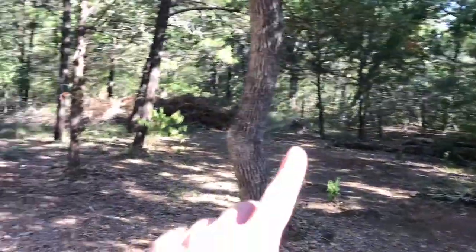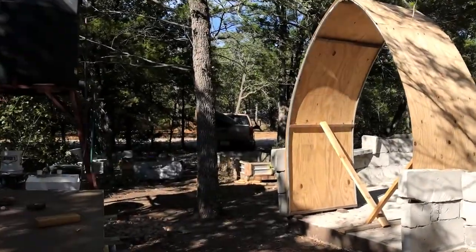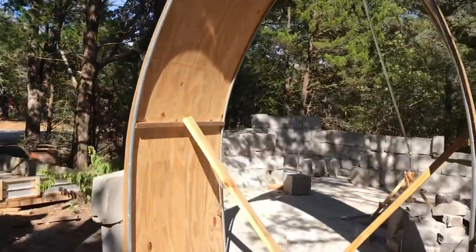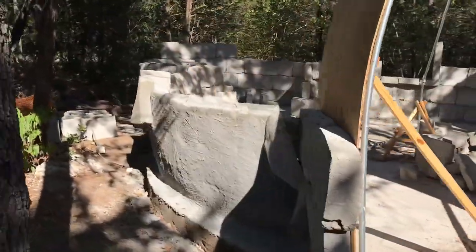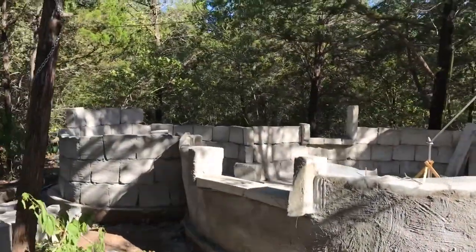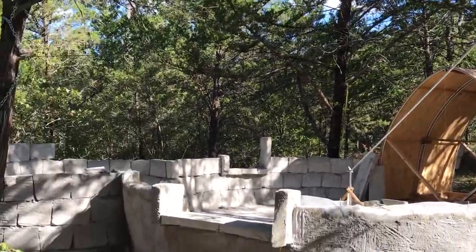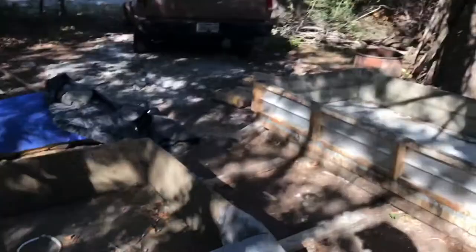I'm about to unload the truck and set up my camp. I got my canoe this time — I think we're going to have a good time. I'm going to try to be out here for two weeks and see what we get. I'm going to set up camp, do a new moon ceremony, set some intentions, and just get rolling. I'm ready to get this thing built.